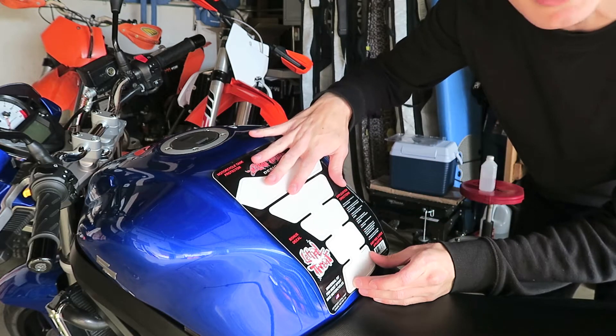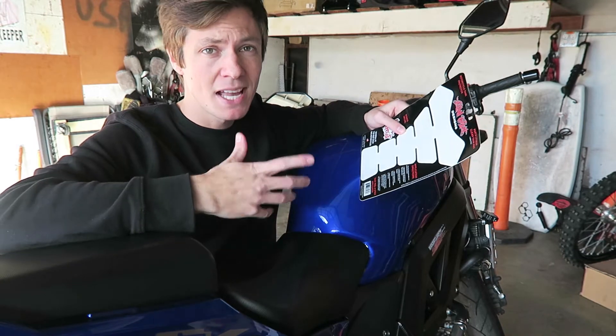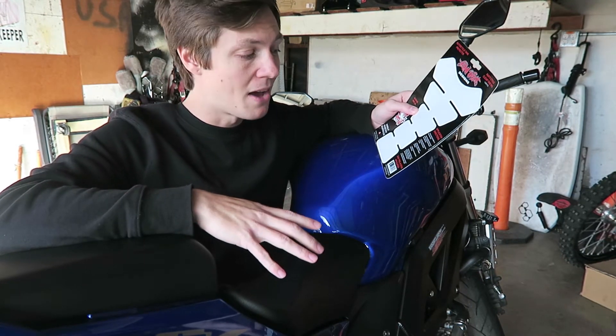I think this will probably be a good spot to have it. It says on the package it should be about 75 degrees outside — it's a little cooler than that right now — so I'm gonna use the blow dryer to kind of heat the adhesive up and heat the tank up before I put it on, just so I know I'm gonna get a good bond.